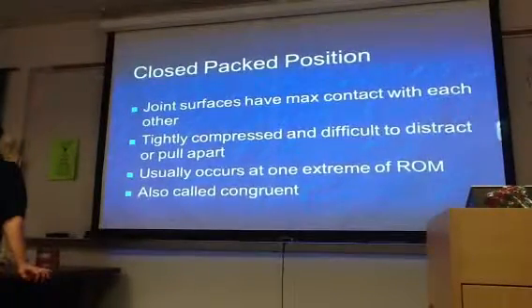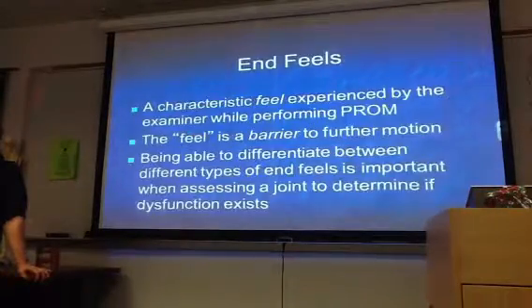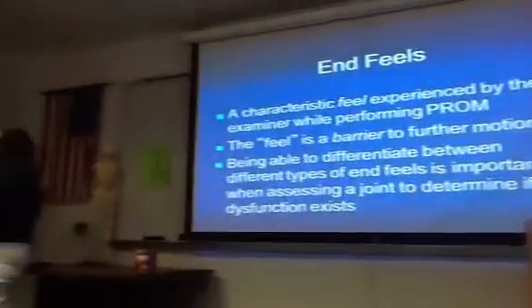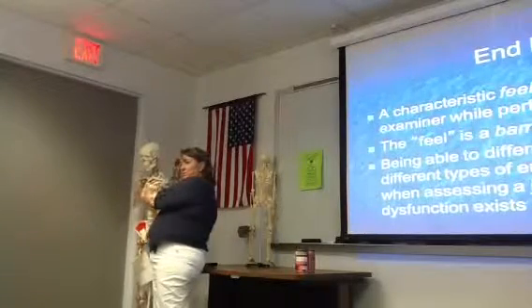Here are just your definitions of those things. The elbow example: that would be the closed-packed position, and this would be the open-packed position.